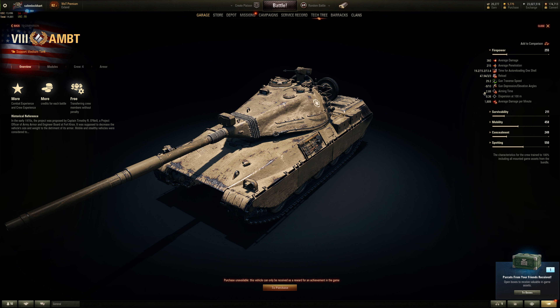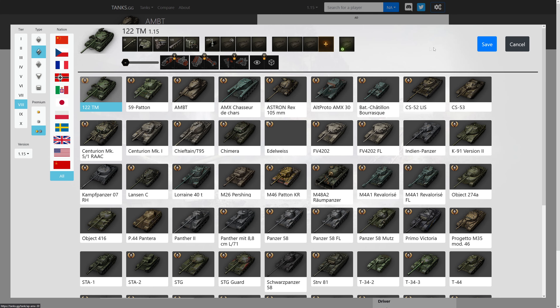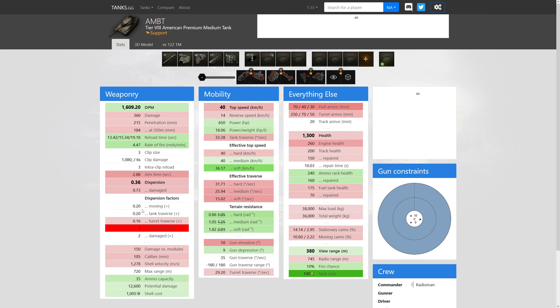Let's take a look at dispersion before we make any more judgment on the gun power. So 0.20 for moving dispersion factors — not great. Usually this is about 0.14 or 0.15 or so, and that's because of the auto reloader. It's not as bad as we saw with the Object 590, but it's not good. It's like the 122TM, which has a big gun — it's a 122mm, but this is only 105. The 122TM has better accuracy when not moving.